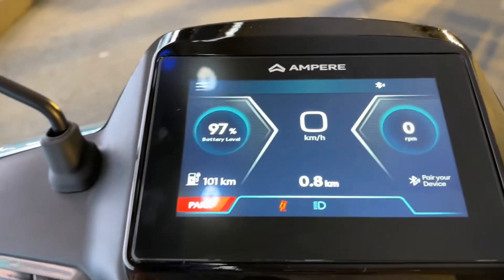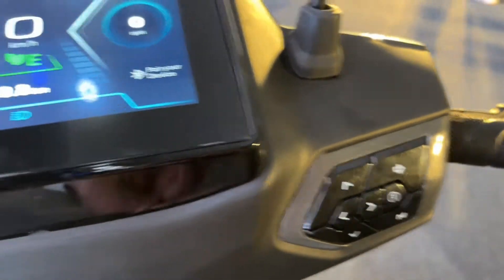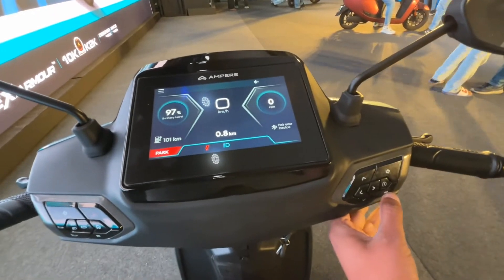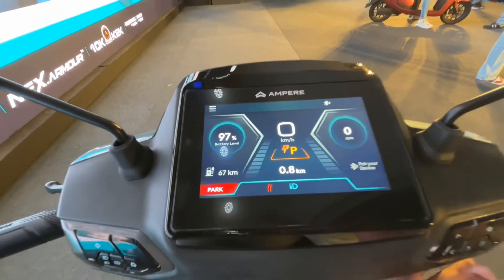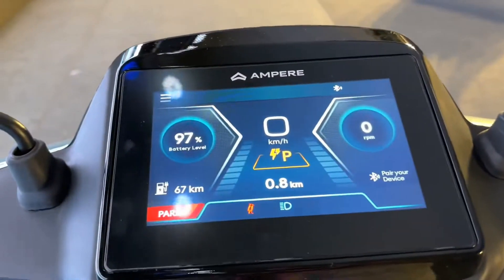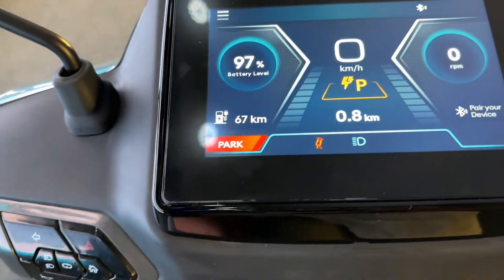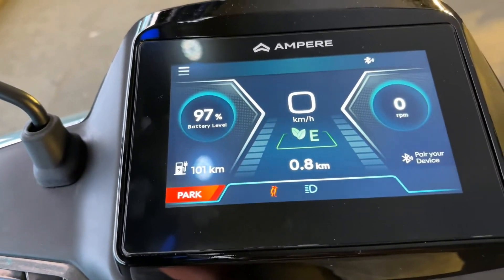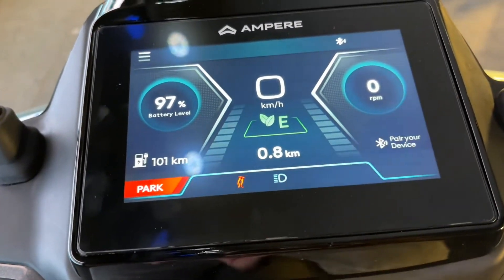Here from this button you can go to on, horn, or reverse. You can play it here — you can see riding modes here. Starting with eco, city, and power mode — three modes you can see here. You can change the mode using this button. On the screen you can see the battery percentage, 67 km range in power mode, and in eco or city mode you can see 101 km range. Here you can see the speed and the odometer.